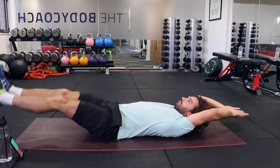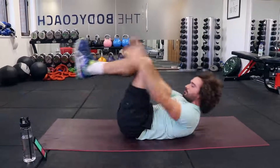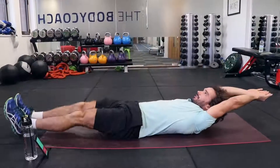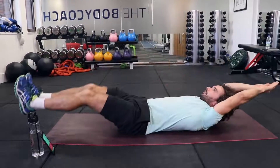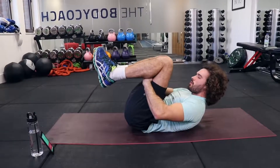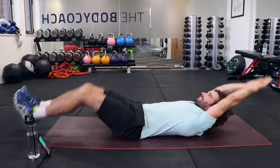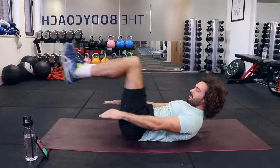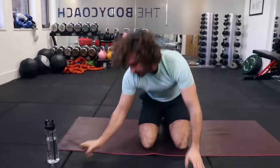Kick and stretch, then up. That is officially ten minutes — our abs workout is done. Hope you enjoyed it. Please hit share, tell your friends about it. I'll see you next time on The Body Coach TV. Have a lovely day, everybody. Bye.